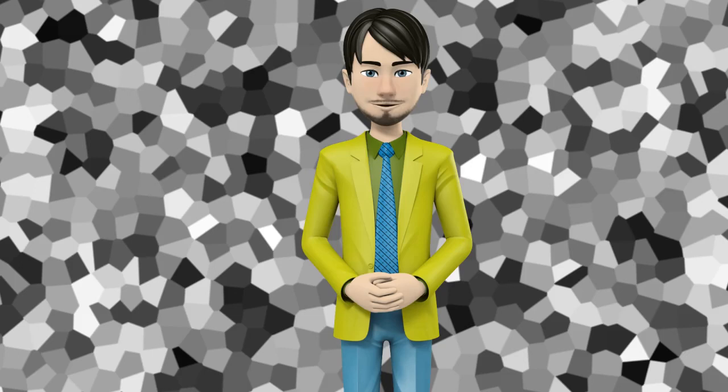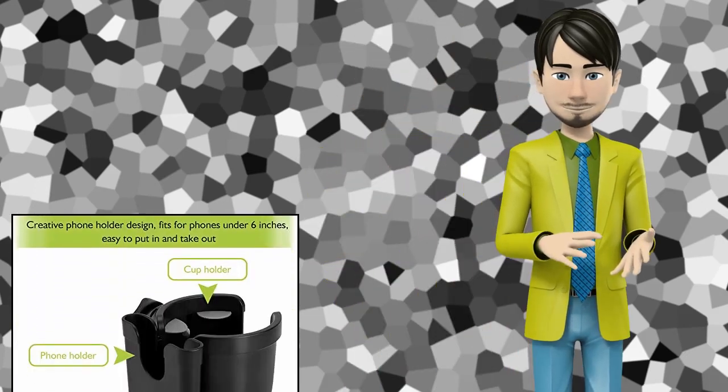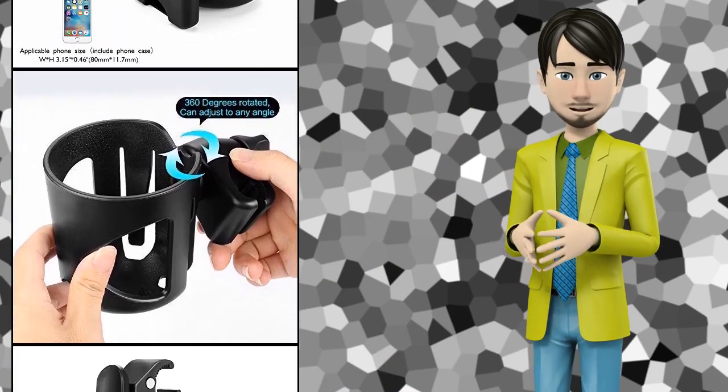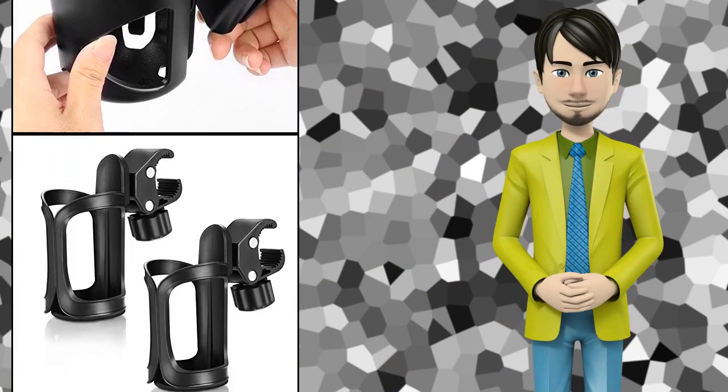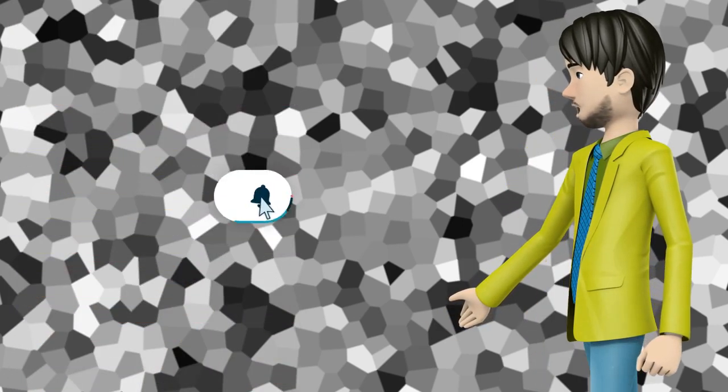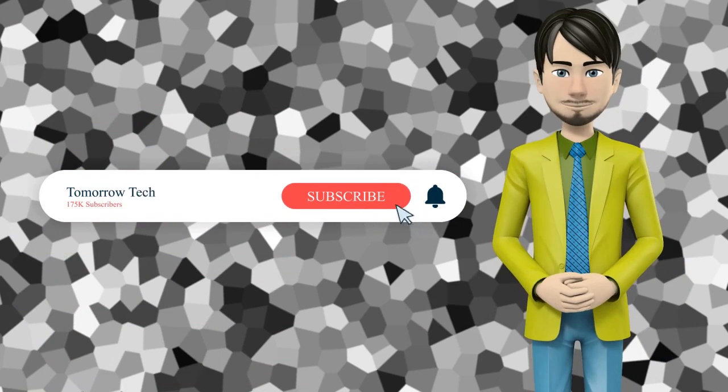Hi guys. In this video I will talk about amazing top 10 baby stroller parent cup holders. I hope this video will help you to make the right decision. If so, give me a like and subscribe to my channel. Also turn notifications on to receive amazing top 10 products videos.